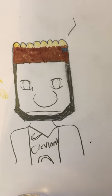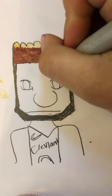Something I forgot was the eyebrows — it's one of the most important things. I'm gonna use a really dark color marker for the eyebrows.